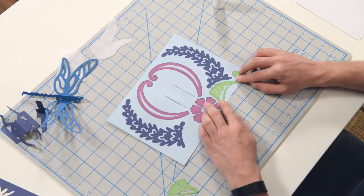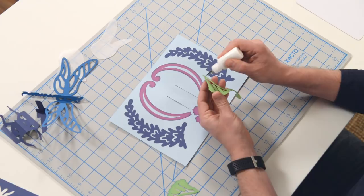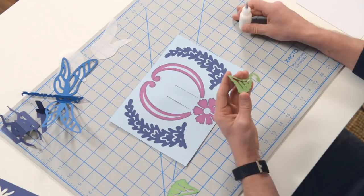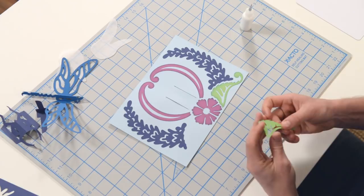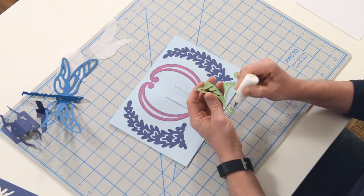Then we have these pretty little leaves here, and these are going to go pretty much in between this piece and this piece. Just follow these little curved areas here and glue those down so that there's a nice little even border between the flower and the little blue leaf there. I'm trying to keep a nice symmetry along the way.